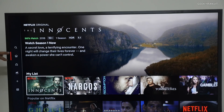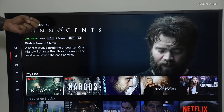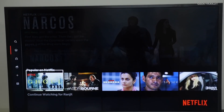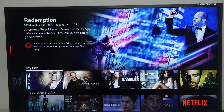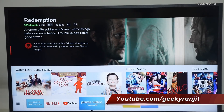Another good thing with this television is that it supports HDR10. So if you have shows in HDR, it really makes the picture very lively. Many Netflix shows and even Amazon Prime content have HDR, so you can enjoy that — something you generally don't find on 1080p televisions, but it's there even on this one.